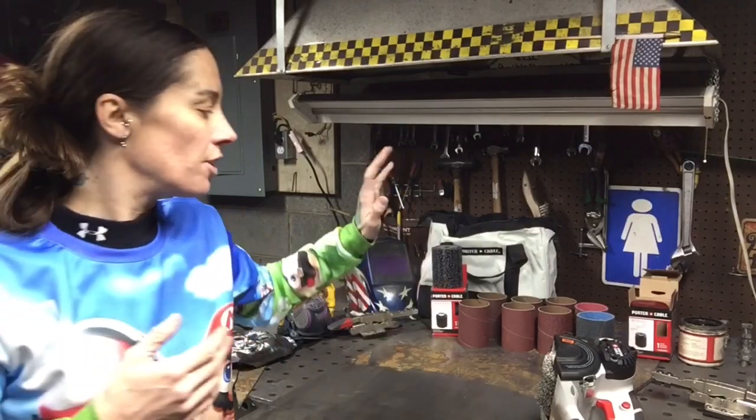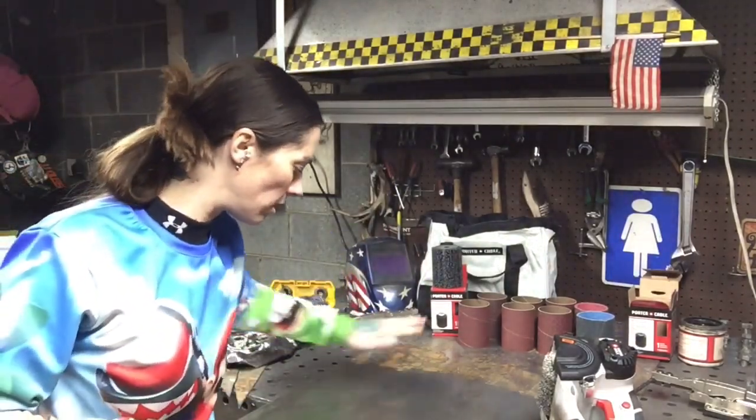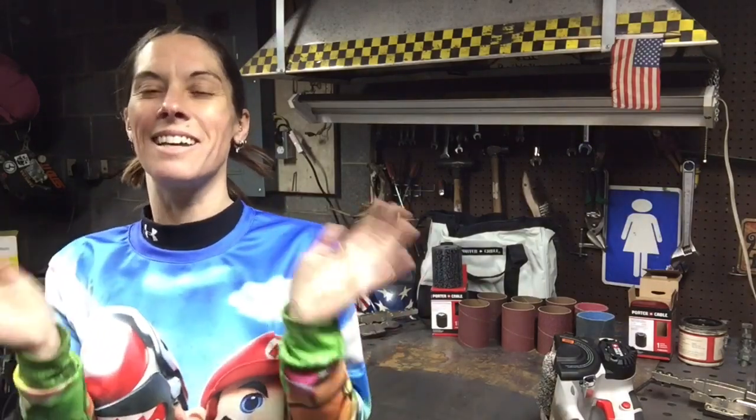And what else is cool is you can grain metal with this. As I was cleaning this, it puts this really beautiful grain texture into the steel, which I love.